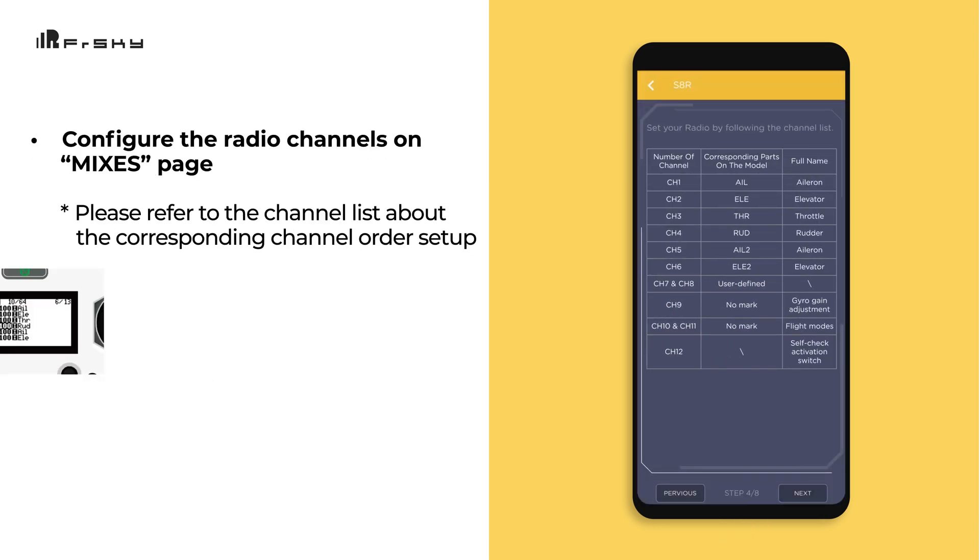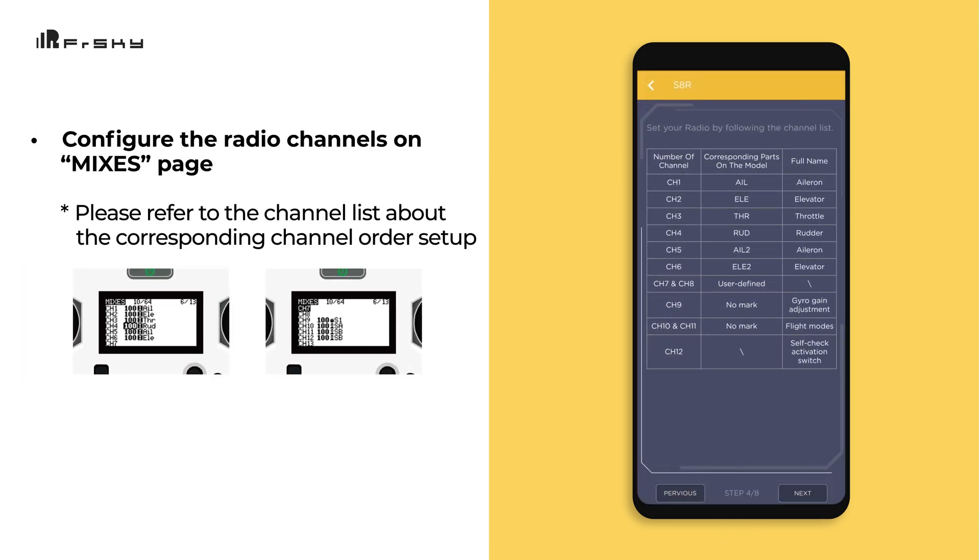On your radio, access the menu for that particular model, go to the Mixes page, and make sure the channel assignments match the chart shown in the app.